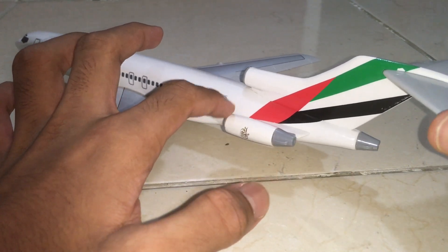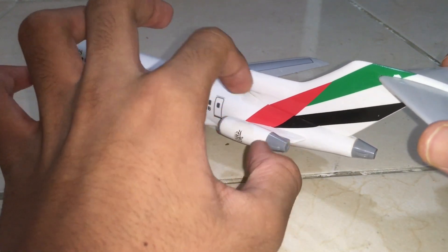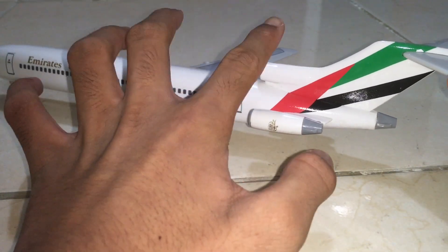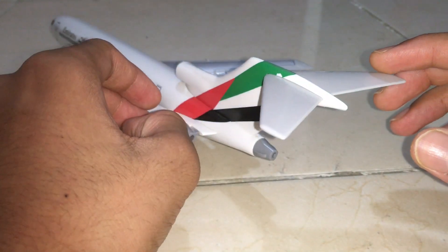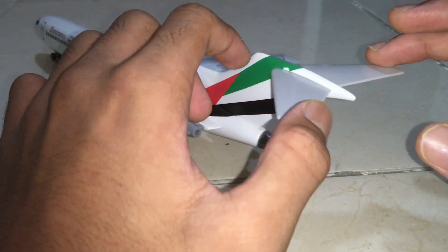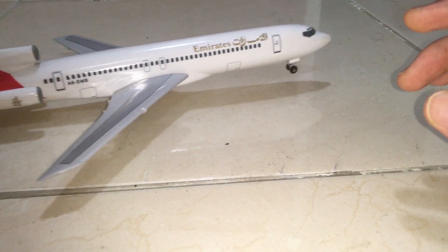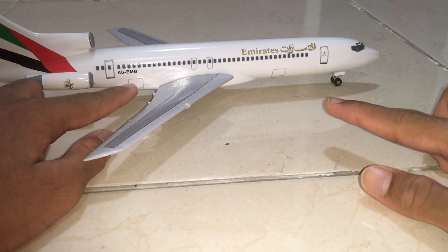These engines on the sides were separate before — I had to put them on the fuselage myself. The middle engine, or tail engine, is over here and it's connected to the tail. The stabilizers are on the tail itself — this is not a McDonnell Douglas where the stabilizers would be down. We also have the auxiliary power unit at the back which looks really detailed.